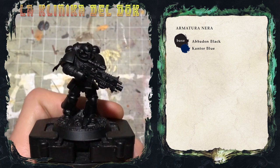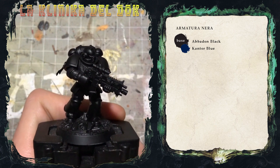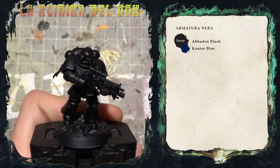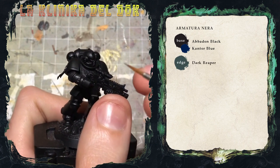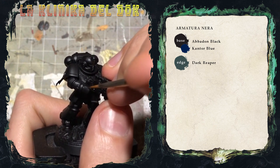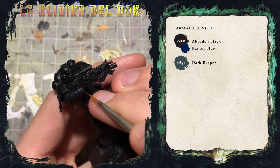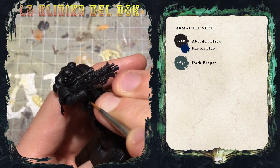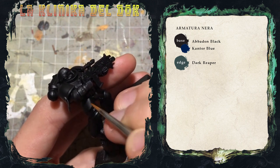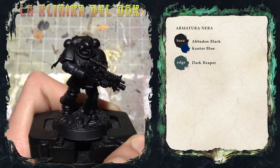La base di colore sull'avambraccio è asciutta. Quello che farò adesso è applicare una serie sempre più sottile di profilature, quindi Edge Highlight, a partire dal Dark Reaper, un grigio-bluastro abbastanza profondo. Applico la profilatura lungo tutto il bordo dell'area in questione, quindi lungo la protezione sulla mano e qui sull'avambraccio.